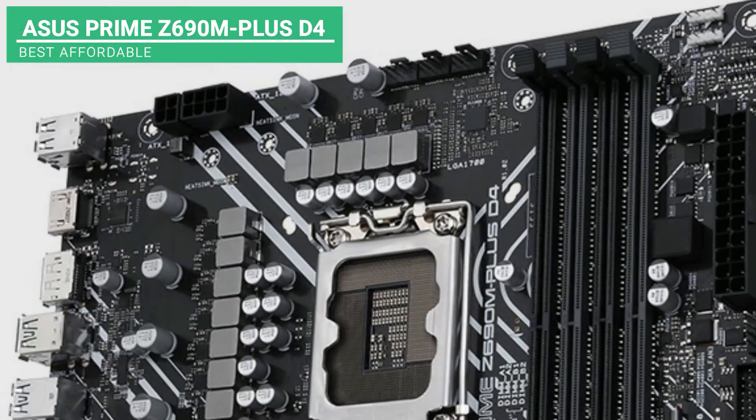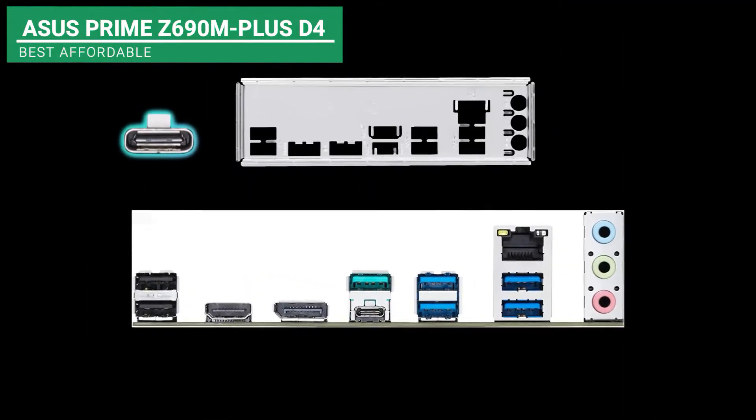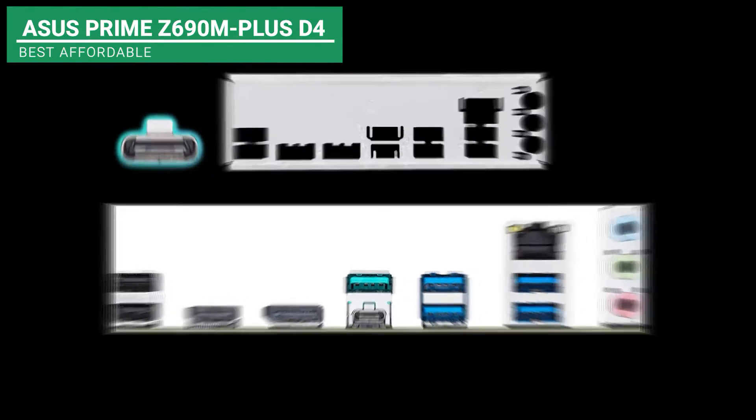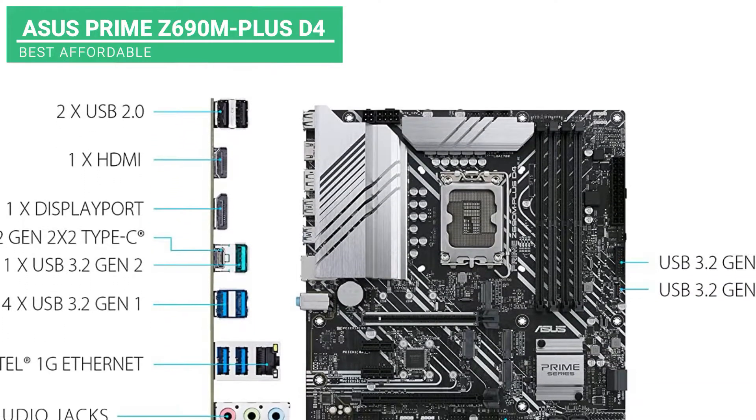This motherboard is also well suited for computer enthusiasts who are searching to set up a new system. It contains all the connection cables, powered RJ45, and USB 3.2 G1 Type-A ports. If you love gaming and would want to choose an affordable motherboard, then this one is for you.